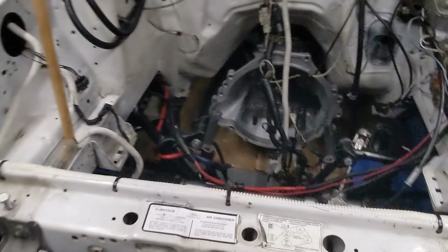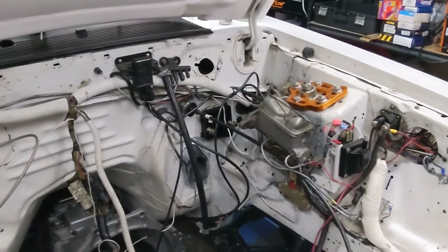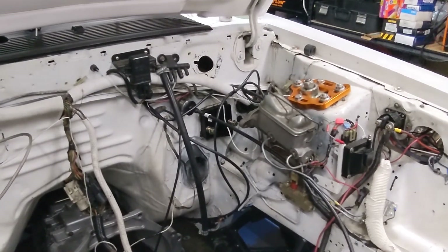Hope everybody has a great day and I'll probably do a little follow-up tonight when we're further along with this manual brake conversion. Thanks.